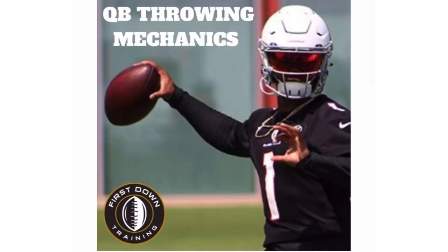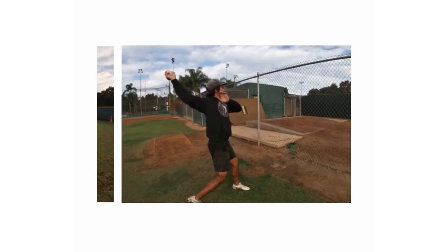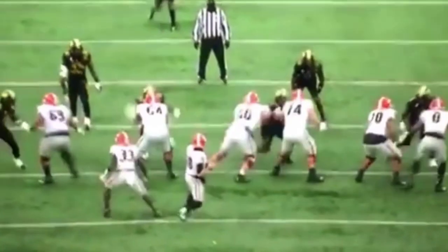First things first, I want to talk about a QB throwing mechanics manual that we just started offering on my website. It's a 40-minute video covering everything quarterback mechanics you guys need to know — hip drive, hip and shoulder dissociation, your base, your stroke, everything you need to know when it comes to your throwing motion. We break down NFL quarterbacks and give you specific drills to work on. Check out that very first link in the description if you guys want to check that out.